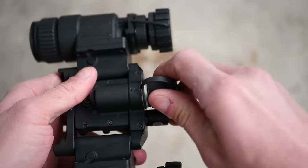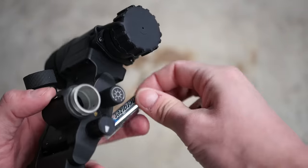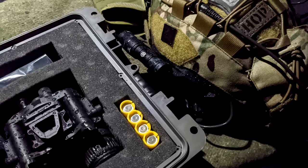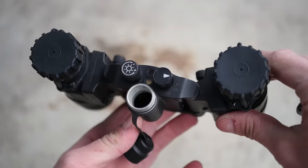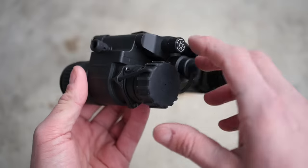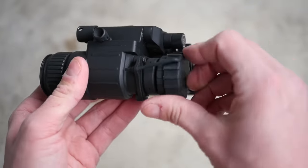The NVG40 is powered by either a single CR123 or a AA battery, using a removable insert in the battery cap to switch between the two. I've been using it with AAs and getting plenty of runtime, probably about 20-ish hours, typical for most binocular housings. The power switch and gain control knob are on the front of the device, with the IR illuminator in between them. The tubes in this housing do not have manual gain, so the gain control knob is just ornamental — it's not hooked up to anything.